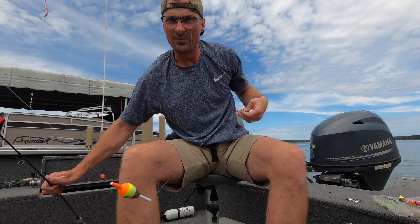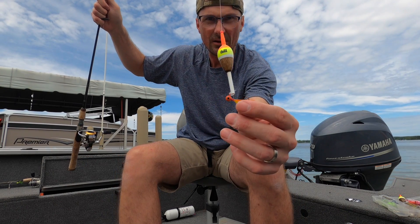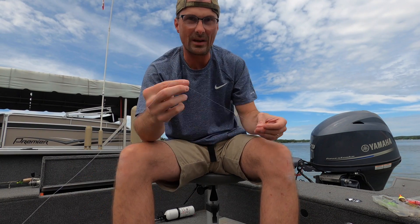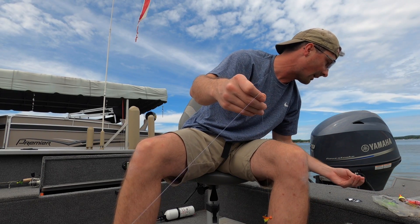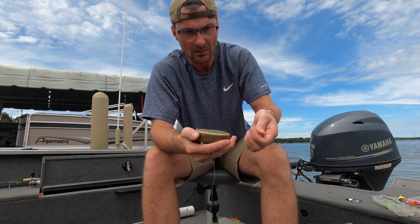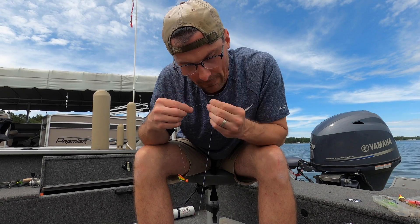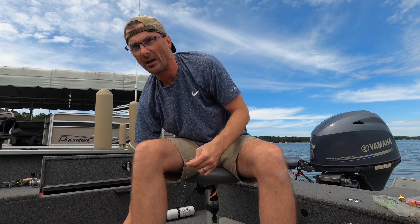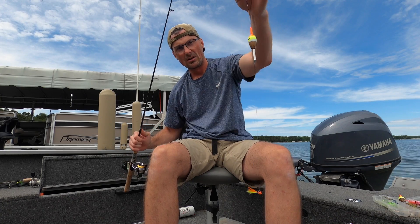So your bobber, your bead, and your jig are right here. What I typically like to do is pinch on a little split shot, just to add a little extra weight. Yeah, that's better. Got all components put together here.